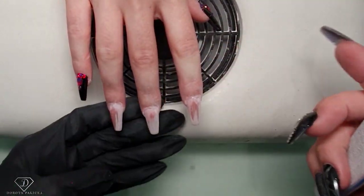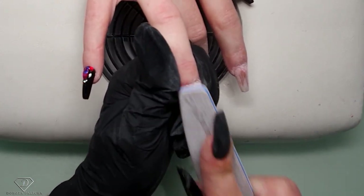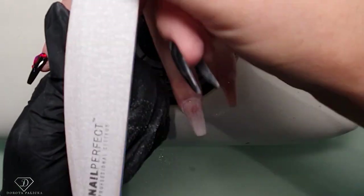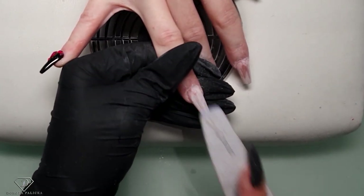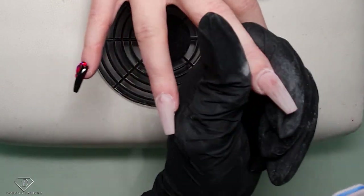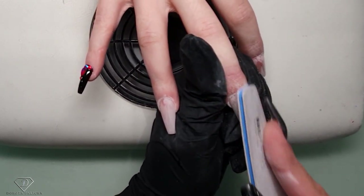Okay, part two of filing. This one I need to taper a bit more. After I've done that I want to thin out the free edge, so I'm just filing out the free edge so it's nice and thin.